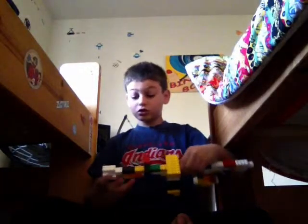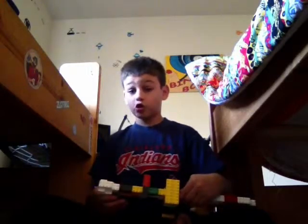As long as you subscribe and like, I'm okay with that. Please do that. And here's your Tommy gun and pistol for you.